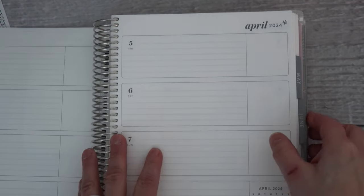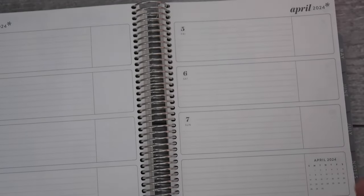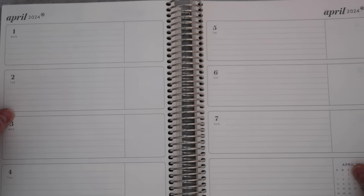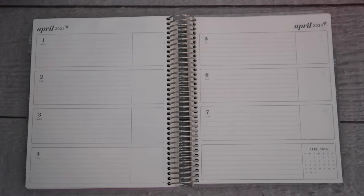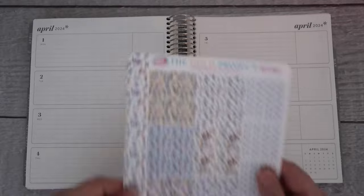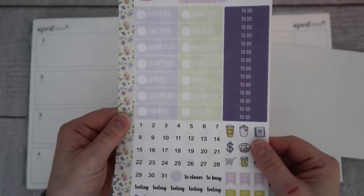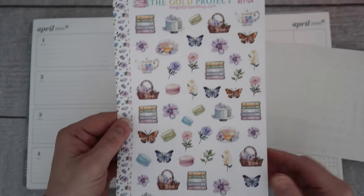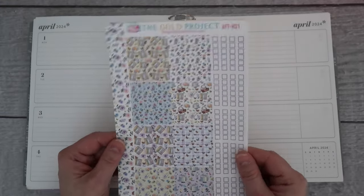For the first week, we are going to use the Afternoon Tea kit. For me, I have a horizontal, and for the weeklies I use three sticker sheets every week: H01, 02, and the deco sheet. So that is what I'm using for this week — Afternoon Tea.